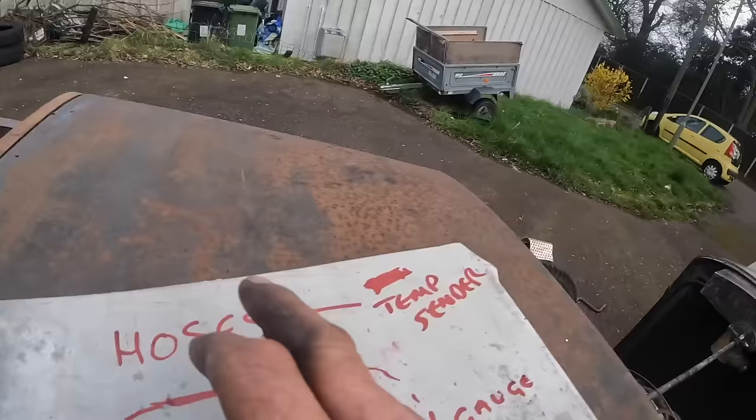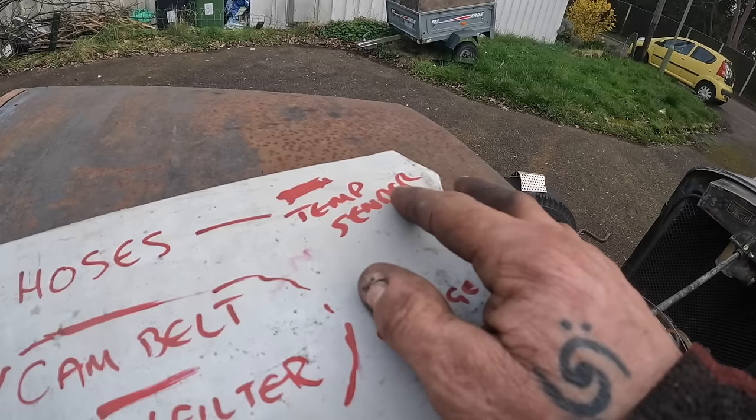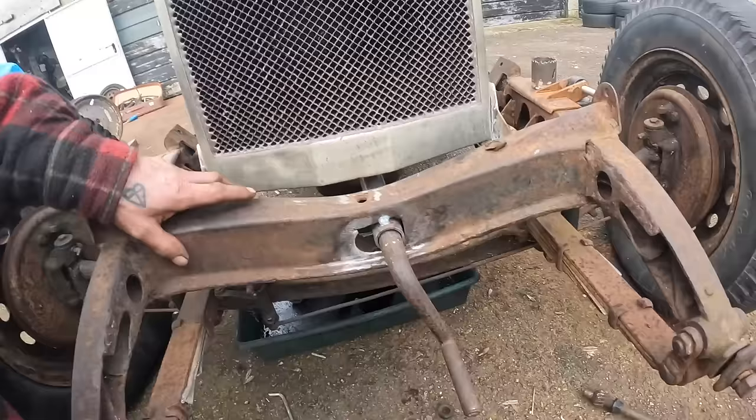Hoses are ordered. Temperature sender — I need to buy one, I need to find a capillary type. Cam belt's done, oil and filter on the way. Front pulley is getting there — that's banging. It's getting a bit late now but I'm going to put some covers on these, just get that covered in. That looks way better. Then I'm going to drill some holes down there just to finish it off.